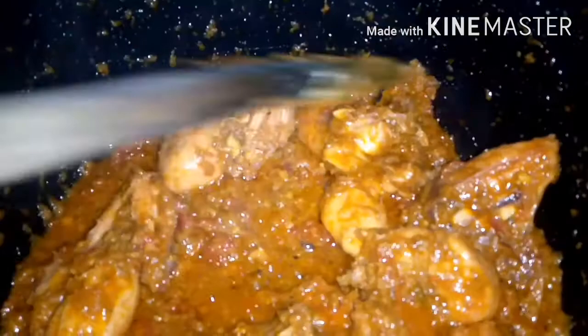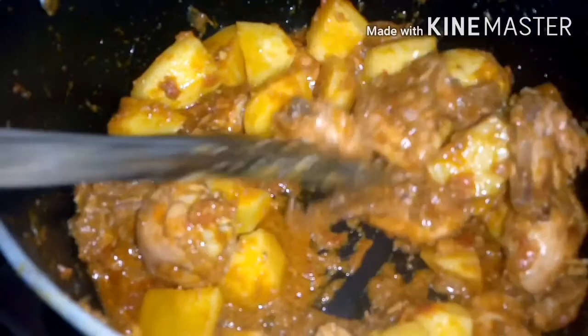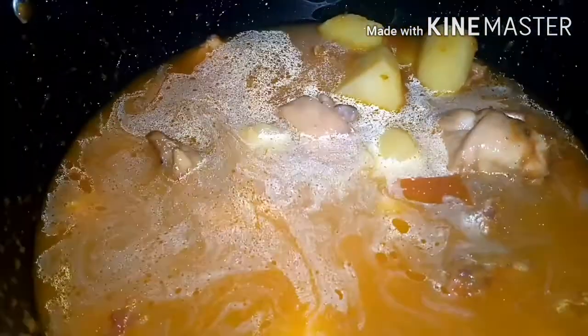We will cook for a few more minutes. Now we will add the shorba (gravy water) in the pan and put the chicken in the pan.